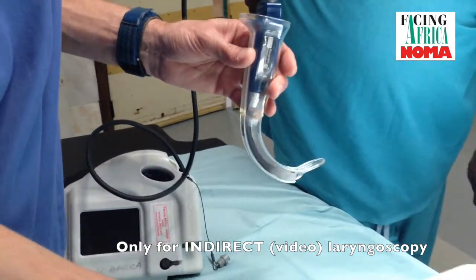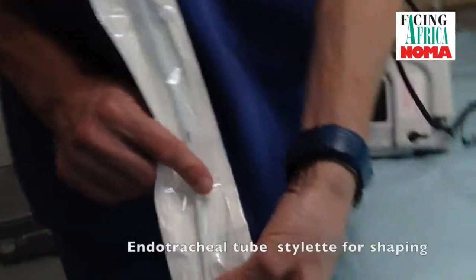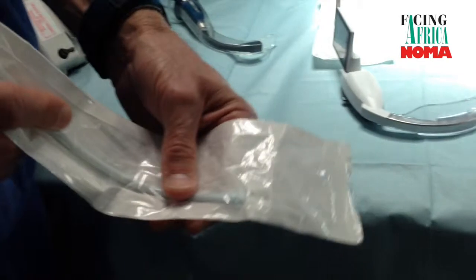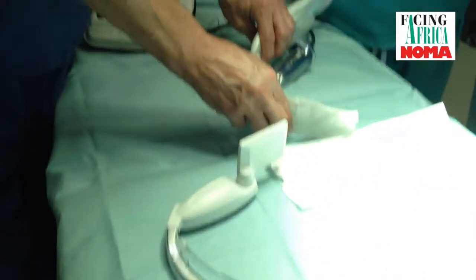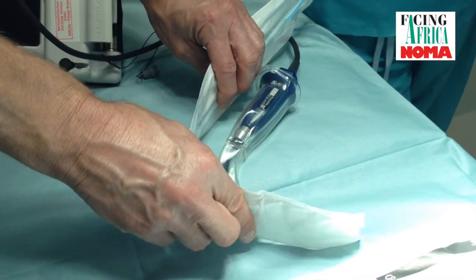What's required is a stylet — this is an example of a packaged stylet — which allows you to shape the endotracheal tube. The tube can be a range of options from an oral to an armoured tube. Essentially, the shape required is a hockey stick or 90-degree shape, matching the curvature of the video laryngoscope.